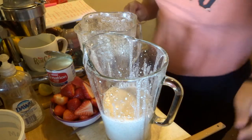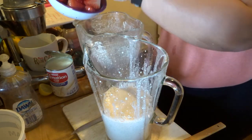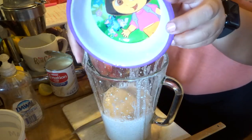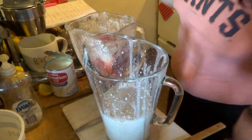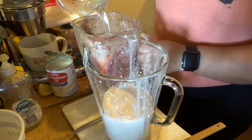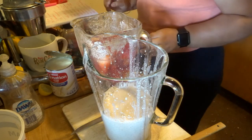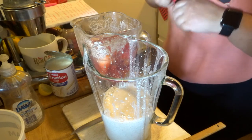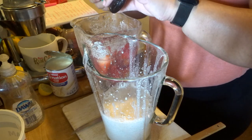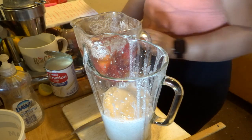Next, you're going to puree your strawberries. I've already washed and cut one pound of strawberries. To your strawberries, you're going to blend them with two cups of cold water, and also with two teaspoons of vanilla extract — adding it in half-teaspoon increments up to two — and that's just for flavor.